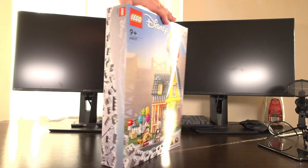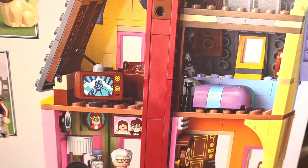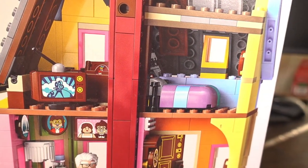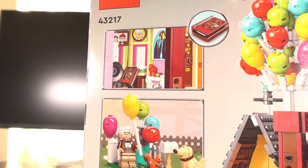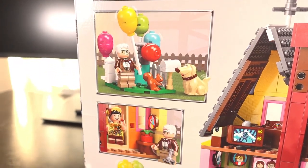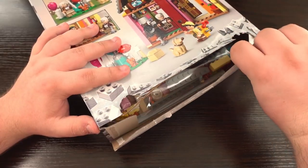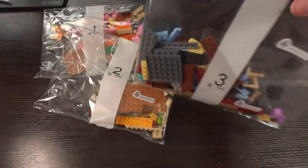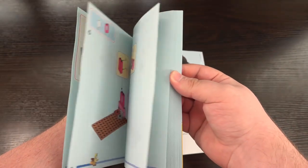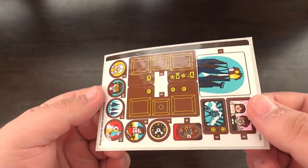Turning the box around, we see the house from the back giving us a look at the interior. The interior of the set features a number of little easter eggs from the Up movie, including the little glass jar of savings for Paradise Falls, the adventure book, and Carl's comfy chair. Opening up the box inside we find four big bags full of parts, the instructions for all these bags, and 12 stickers in total to complete the look of the build.